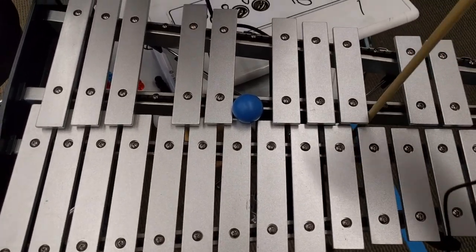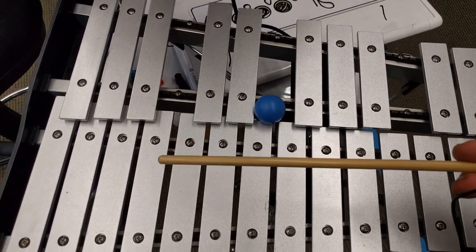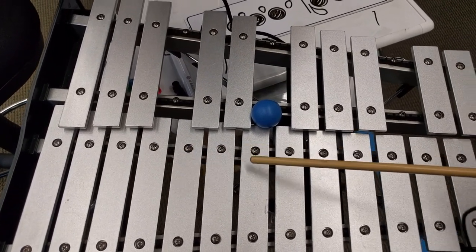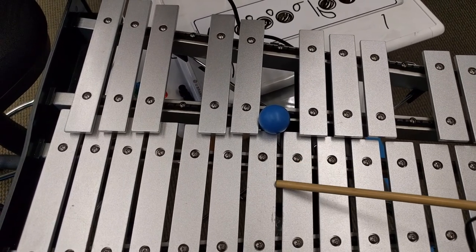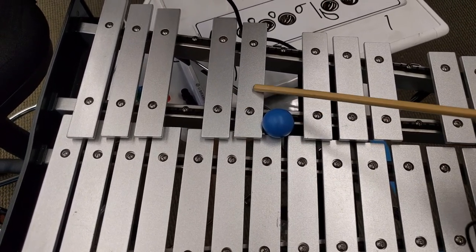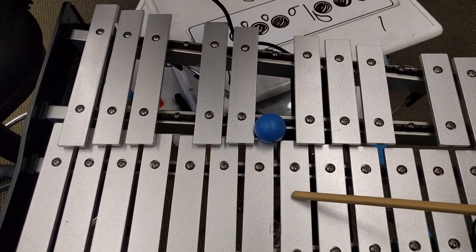This is the bonus footage. Just to show you where natural half steps are — they're very easy to see on a bell set or piano. Between B and C is a natural half step; there's no bell in between. Between E and F there's a natural half step; there's no bell in between. So from C to D is a whole step because there's a bell in between, D to E is a whole step, and F to G is a whole step. We'll see you next week.